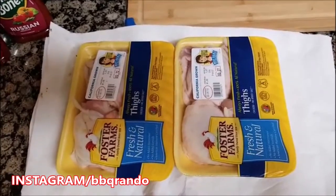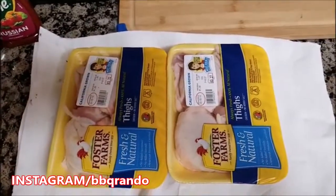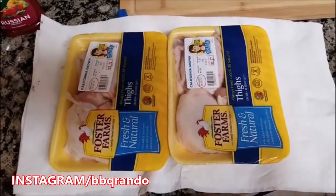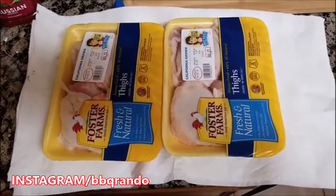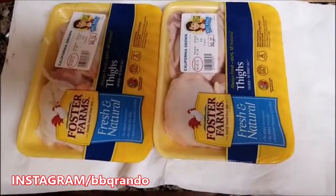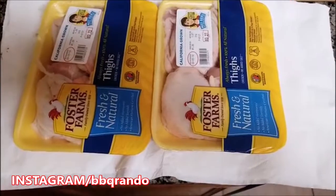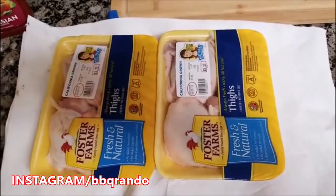Hey, Barbecue Rando here, and it's time for another quick weeknight meal planner recipe from Barbecue Rando. And I got one here tonight that is so flippin' easy, you guys and gals out there in YouTube land are not going to believe it.